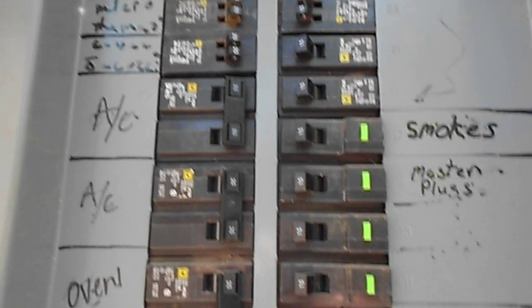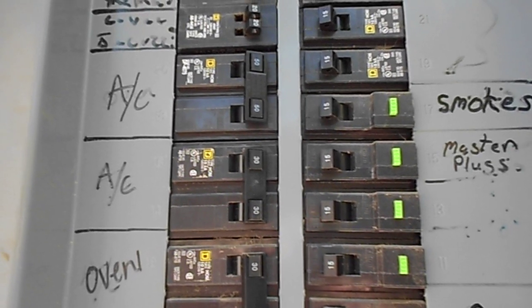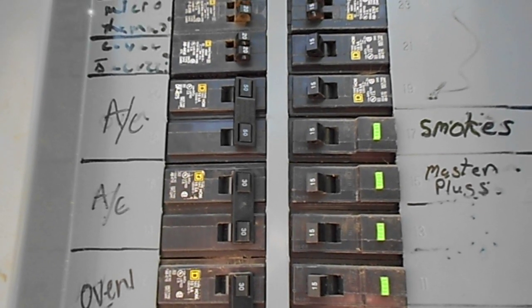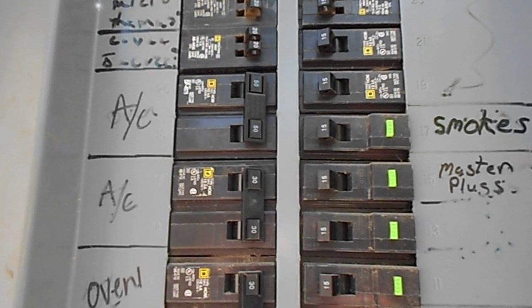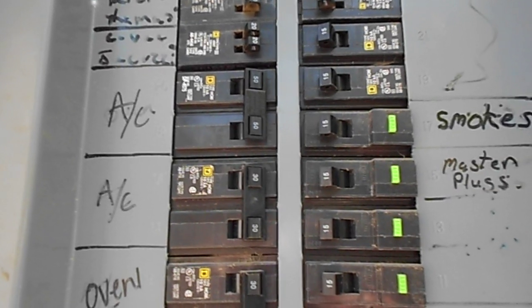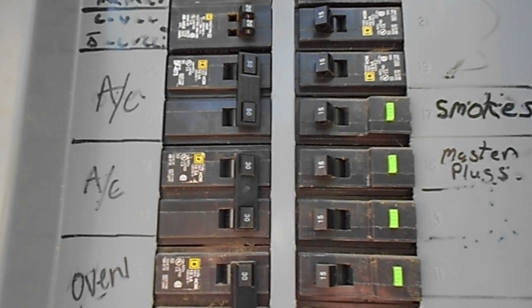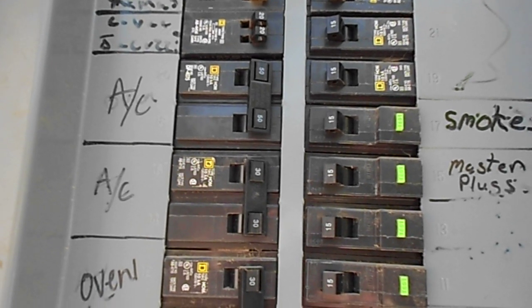I thought the AC capacitor had gone bad. I put one of the videos on my DIY channel — you can check it out — and it'll do a hum and then a click, which tells you when the capacitor is going bad and the fan's not blowing. But what mine was doing was just humming and humming and humming.